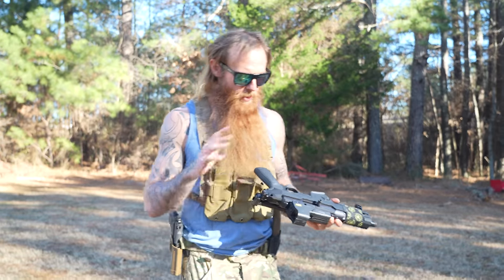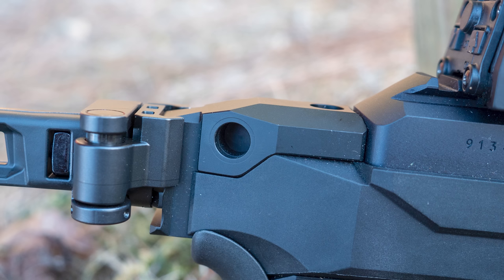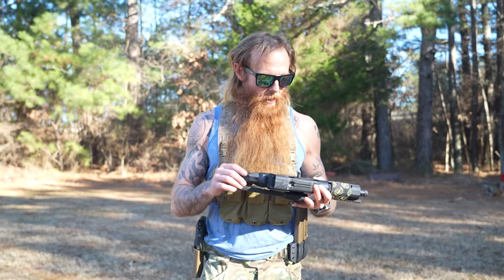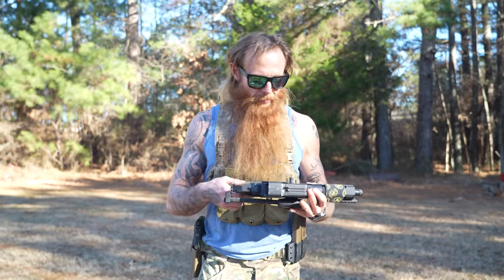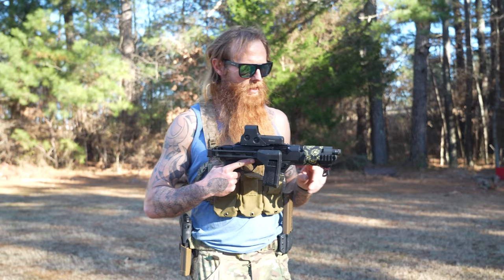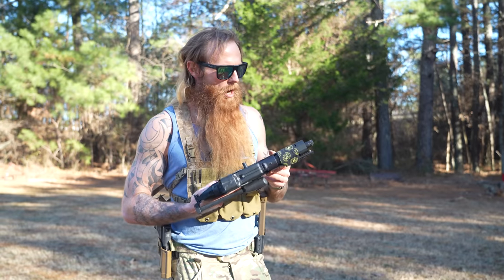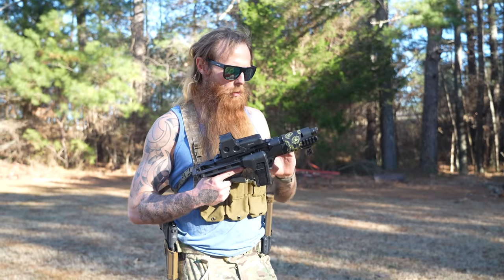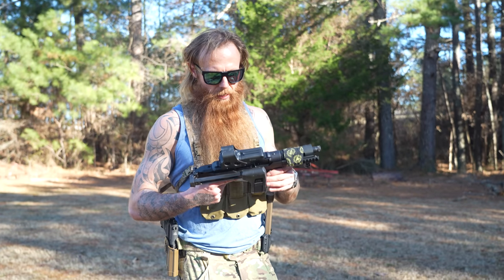Sling attachment points — this is one thing I don't like about this gun. The only sling attachment point built into the gun is this little QD mount for a single point sling right here. That's better than nothing. I would probably only run a single point sling on this gun, so that's in a good spot. But if you wanted to mount a dual point sling, you don't have a lot of room on the front of this gun. You can attach a small rail up there, but there's just not a lot of room to run a dual point sling or mount flashlights and other accessories.